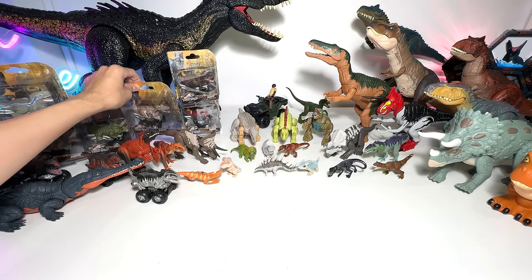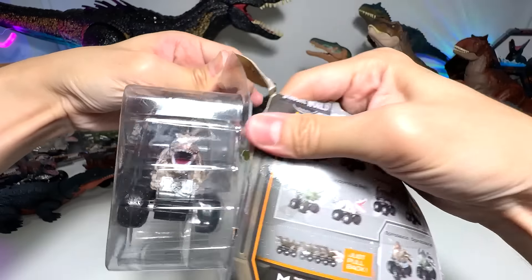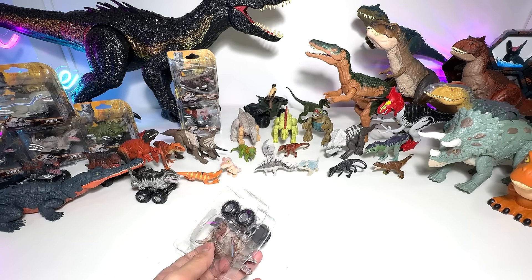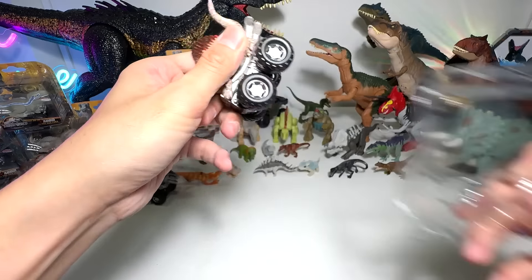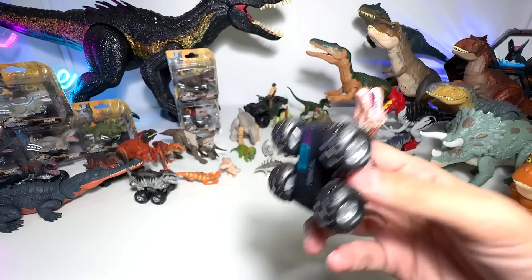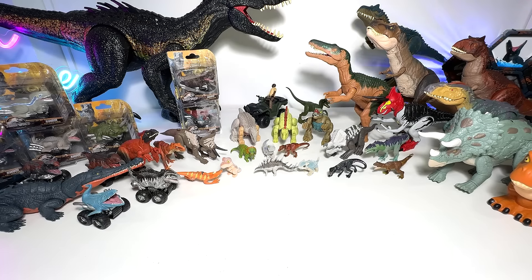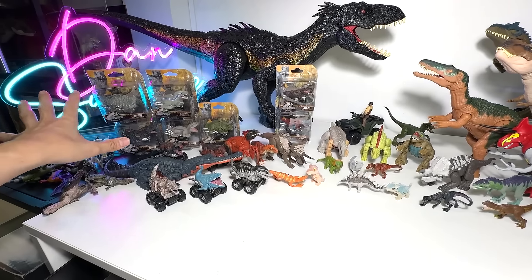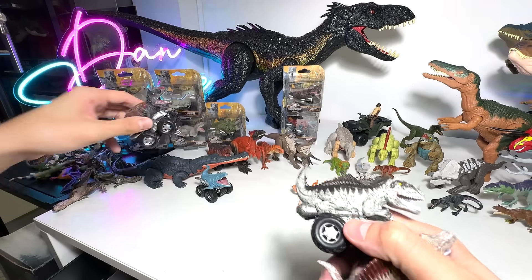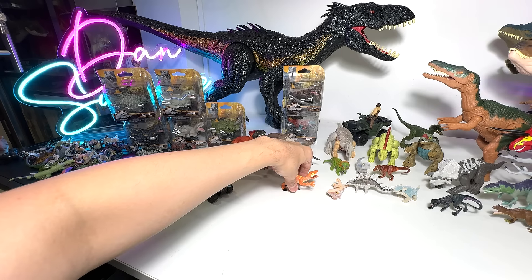Next up, let's have a look at the Spinosaurus, which is a new species added to the Zoom Riders line as well. Totally destroyed the box as per usual. Spinosaurus — this is a new species added to the Zoom Riders line. Apparently this Spinosaurus is actually quite rare. For the rest, I won't be opening them because we already have them, but I had no choice — in order to get these three, I had to buy both sets because the seller only sold it as a set.